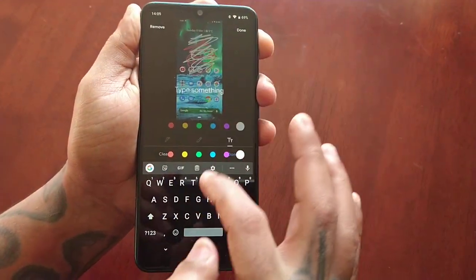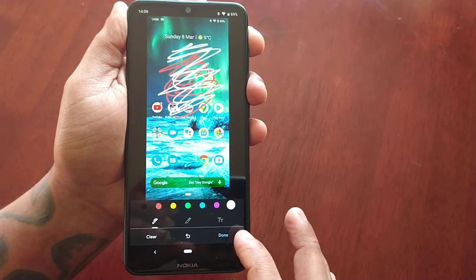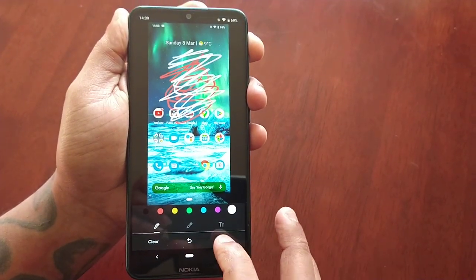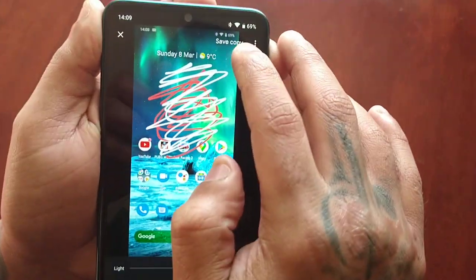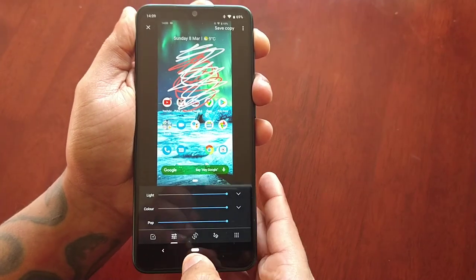You can also type something on the screenshot as well. Once you've finished, just select done and then select save copy, and it will save to the gallery.